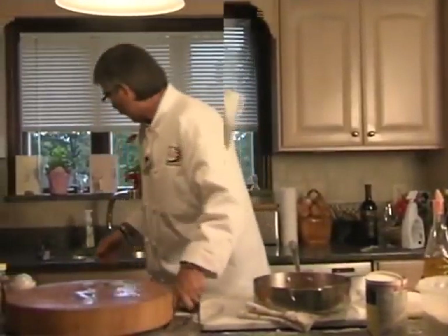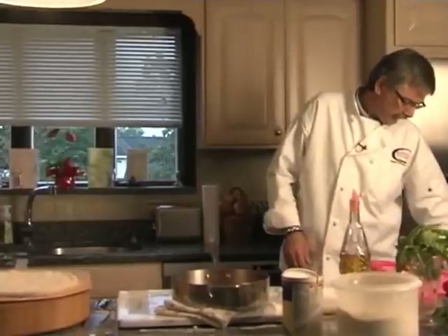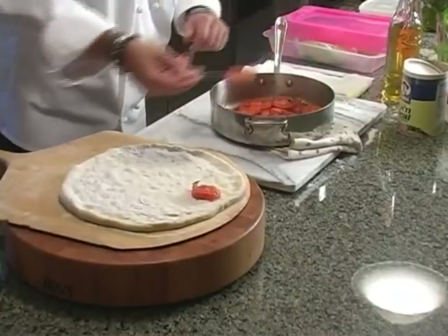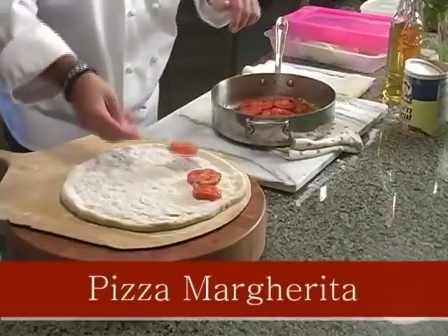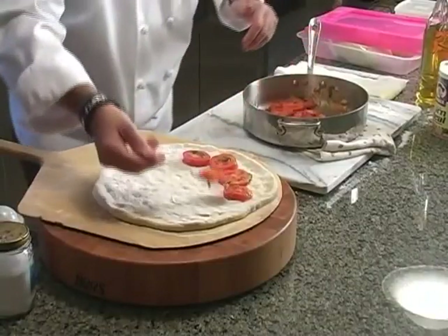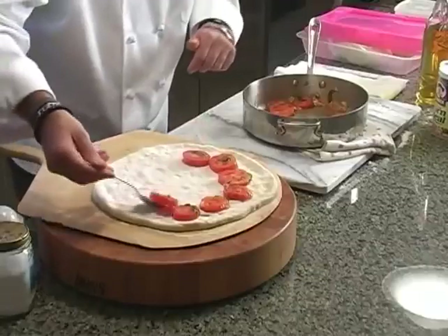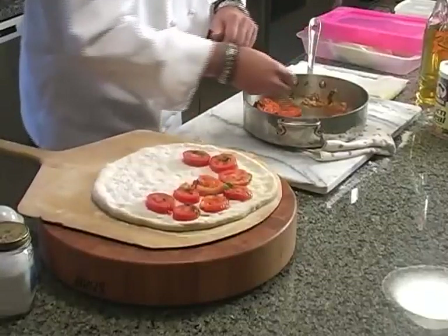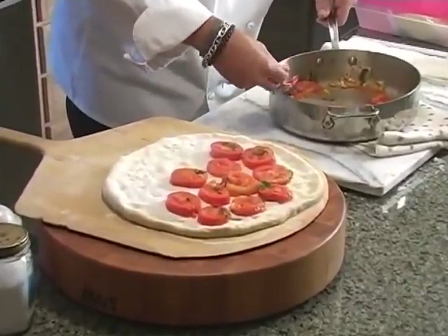Now we're going to dress our pizza. We have our pizza ready to go. The historical part of this — Pizza Margherita — is that some king made this for Queen Margherita and it became the official pizza of Italy, because it's the green of the basil, the red of the tomato, and the white of the cheese, which are the colors of the Italian flag. Though someone's going to have to look that up on Wikipedia because I'm not exactly sure if that's the real story.